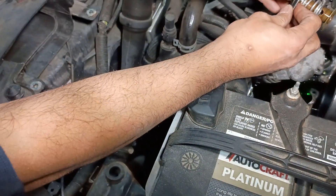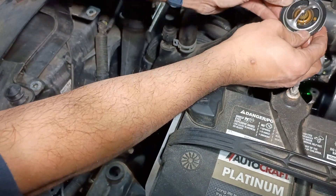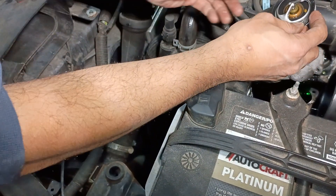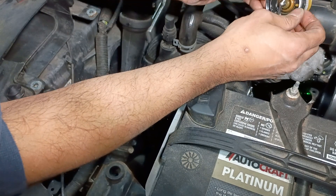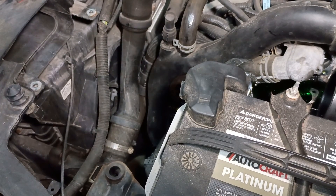We'll let that drain for a minute. This was the tool I used — not necessarily what I recommend, but it worked today. Here's the old thermostat and the old O-ring, which is less of an O-ring and more of an actual gasket. The new one has an O-ring, so I'm going to set this aside.